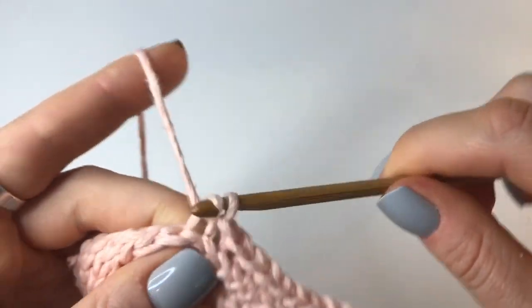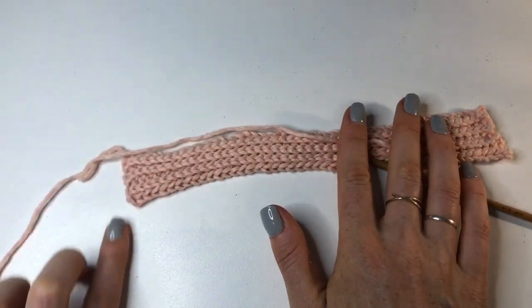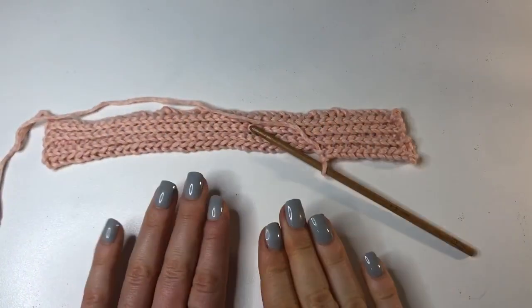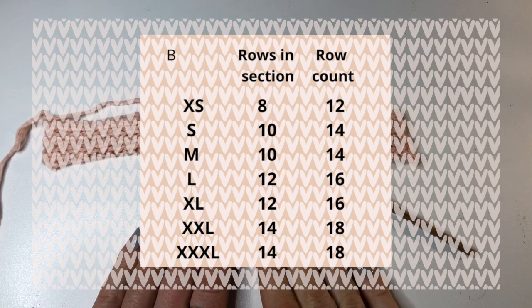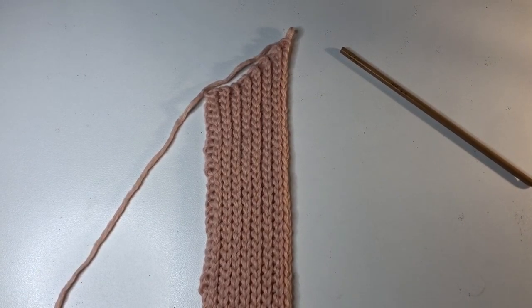Now you can see the bottom is going to be flat and stay flat the whole time, whereas the top is going to start curving up to make a sweetheart neckline. Here are the number of rows you will need to do in this section for each size, as well as the total row count. For an extra small it's 8, a small is 10, a medium is 10, large and extra large are 12, and 2XL and 3XL are 14. As I'm making a small I'm going to do 10 rows, which will bring me up to row 14. Make sure you're doing the increase at the end of every even numbered row in this section.